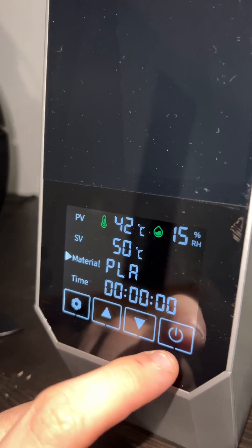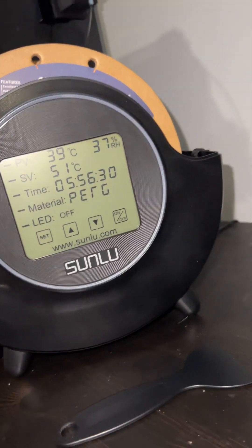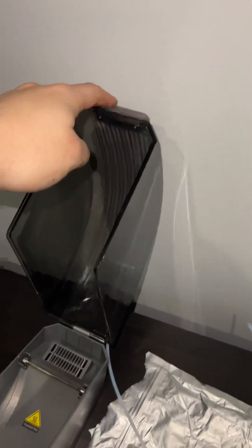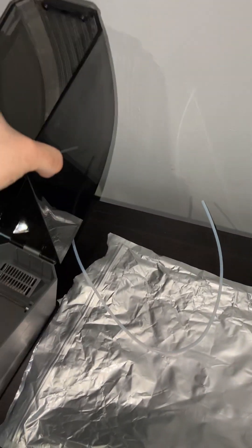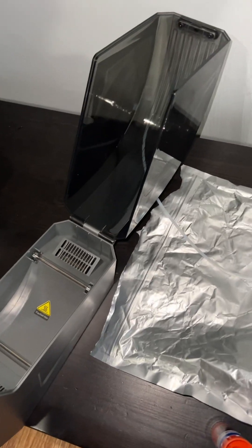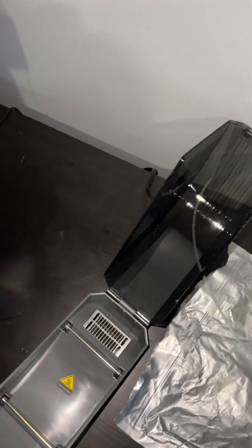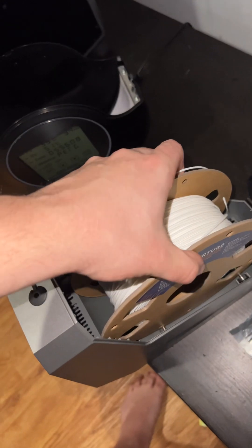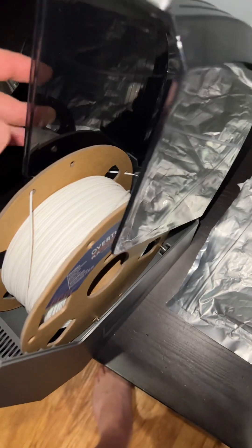So here's the issue that's going on. We'll take that same filament that's slowly drying. By the way, I really wish Creality didn't have this hinge all the way open — it's still hitting the wall. So we'll take that same filament and put it in the dryer and close it.